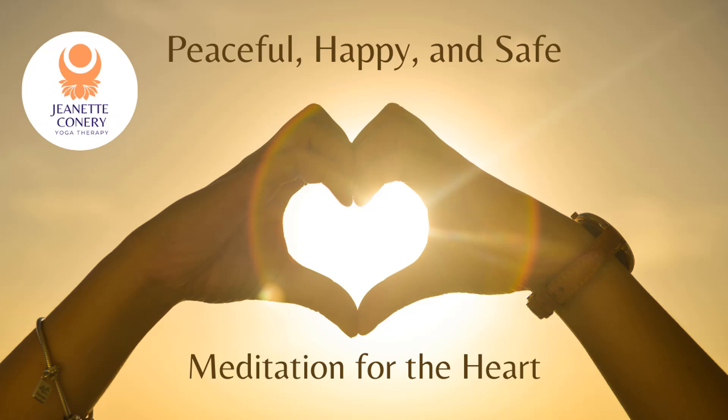And let that heart energy travel down into your stomach, down into your hips. Heart energy. And let that heart energy sink all the way down into your legs and feet. Heart energy travels down your legs and feet. Feel that heart energy circulating through your entire body.